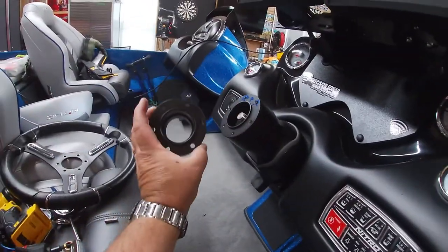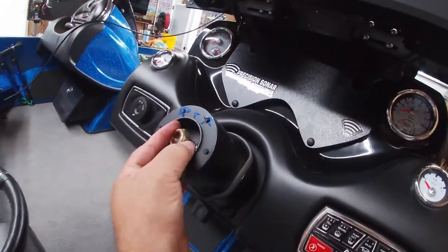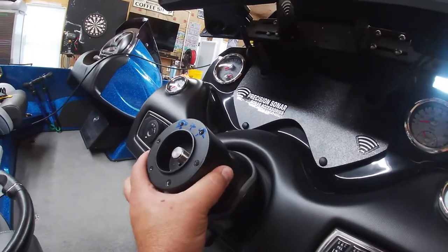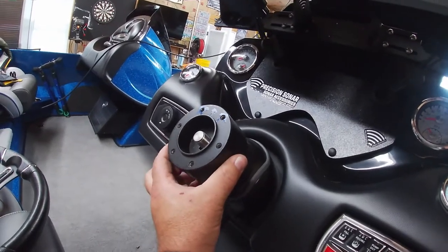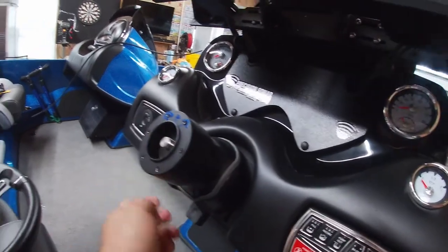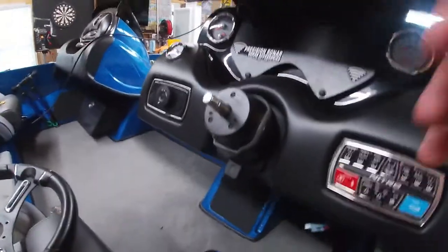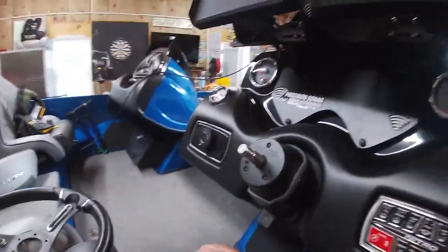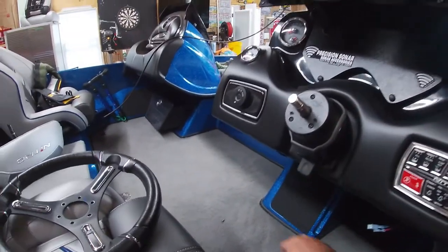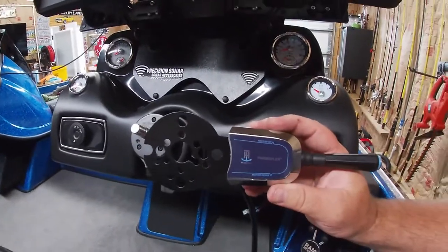The spacer comes off. I already took this nut off — this is pressed on, so you will need a steering wheel puller or a gear puller. They're on there pretty good but they pop right off; it's about one turn.